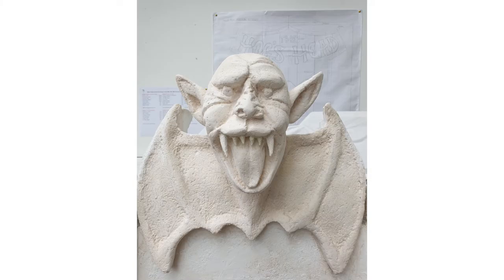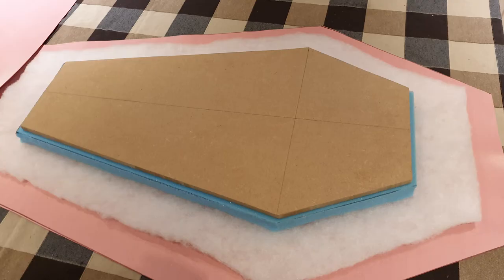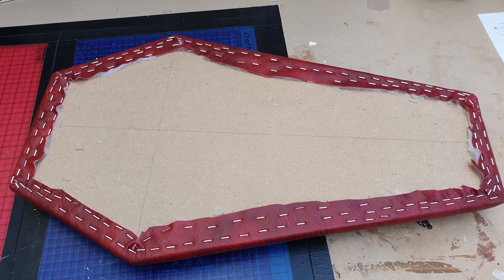The gargoyle I sculpted out of polystyrene and did a reductive sculpt on that. The seat I upholstered using foam and batting and leatherette.